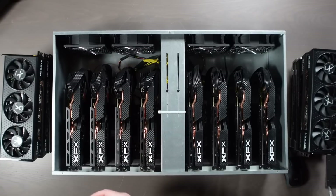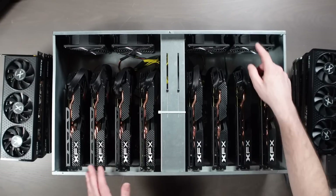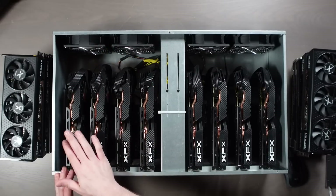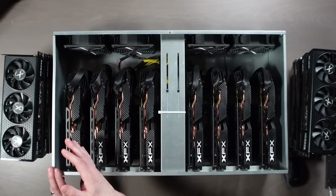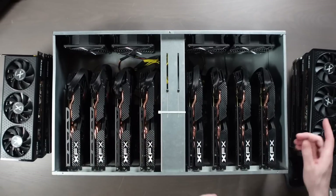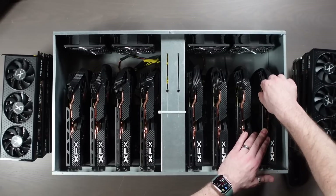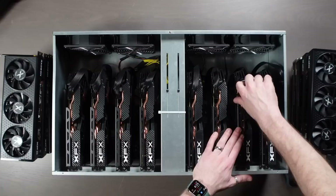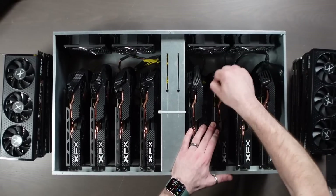Taking a look here at this server case, just in case you haven't seen it before — it's really simple, but it's really well built. It's got the fans right here, they're going to blow air through the cards, and it's got XFX cards in it right now — all RX 580s on a riserless motherboard. Power supply is integrated right here. And the reason I chose these 6600 XTs is because this comes with just a single 8-pin, which is going to be great because that's exactly what these XFX 6600 XTs have as well.